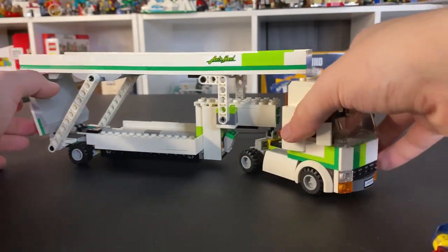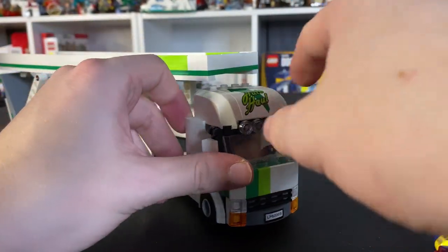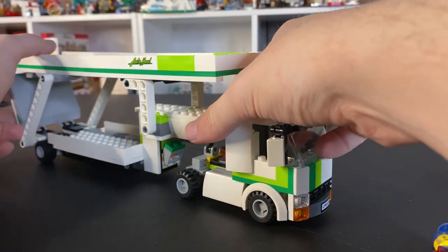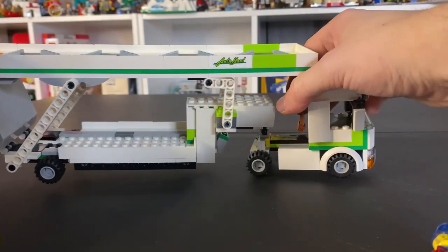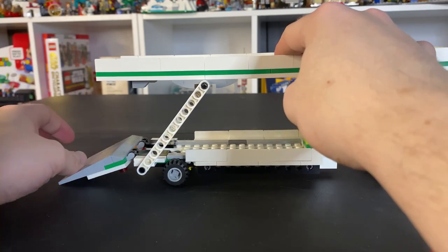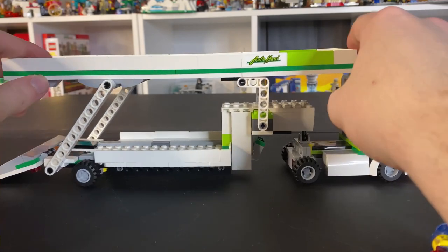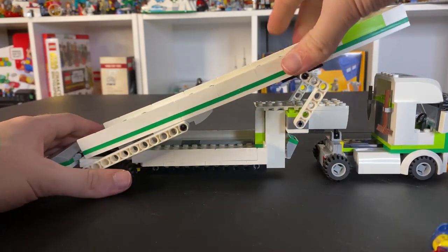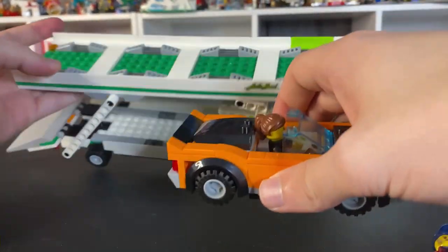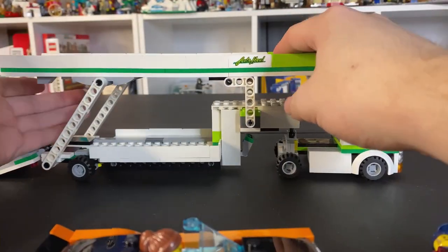Going on to the car transporter here, there's quite a bit of stickers. You have this sticker right here, you have the license plate in the front, and then you have one of these on both sides — it's actually fairly big. Starting at the back, the ramp can go down and you can drive the car up and have it up here. The top loader right here can actually tilt down so you can put a car up here. You can actually put two cars because there's enough spots for two, and then there can be one on the bottom as well — so three cars.